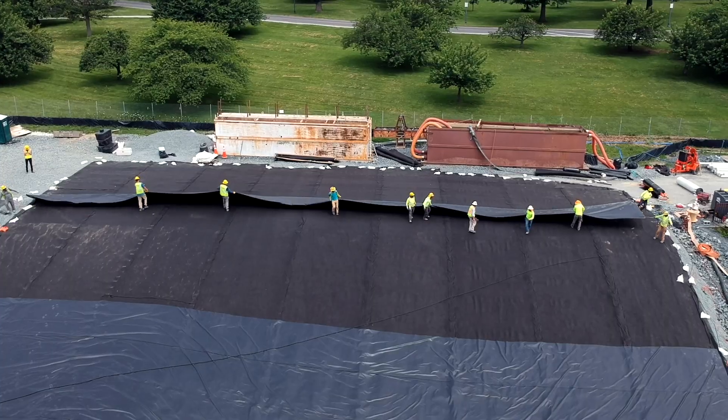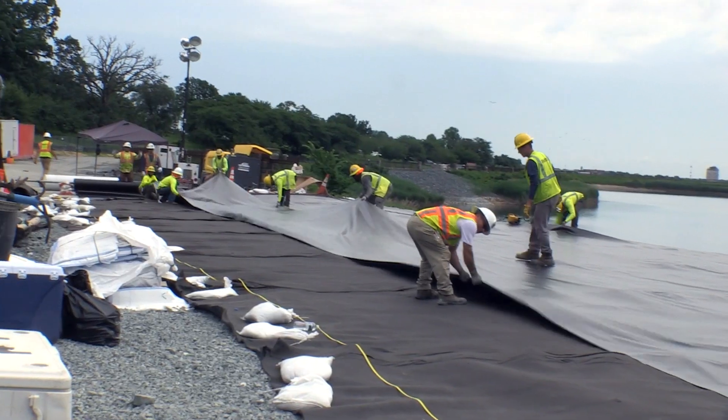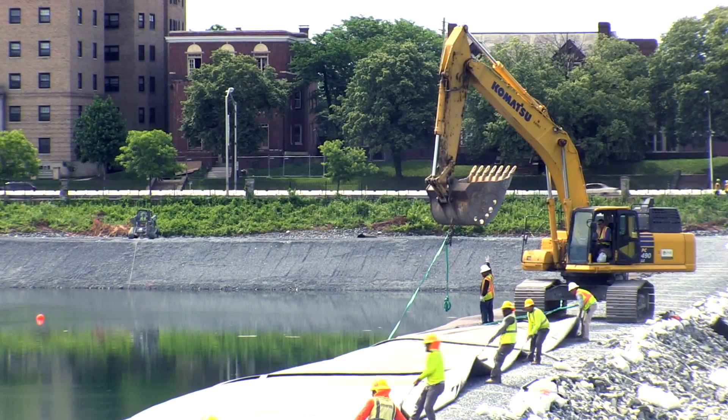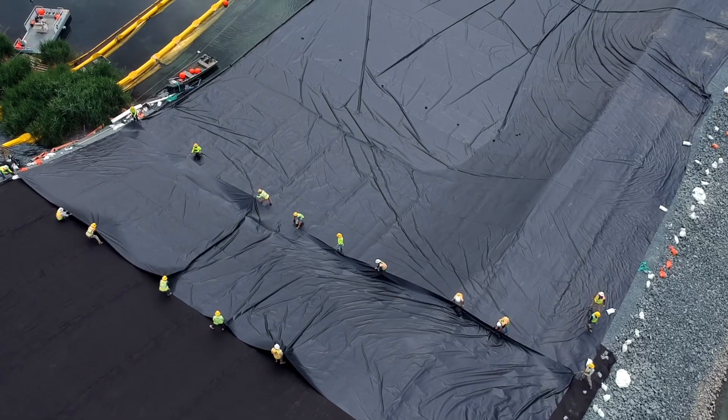It's a little more challenging than a typical project simply because of the layout of the site and our access, having to actually fabricate panels and float them across the lake to get them in place. Typically, we're deploying the liner in a dry condition.